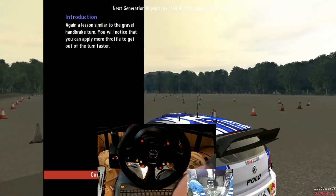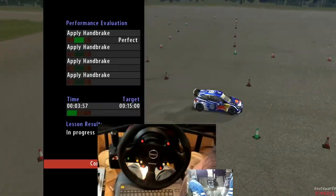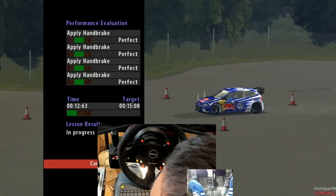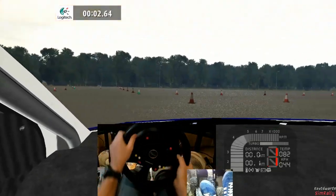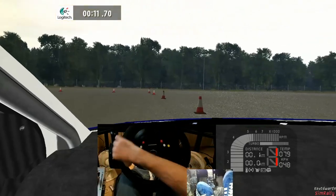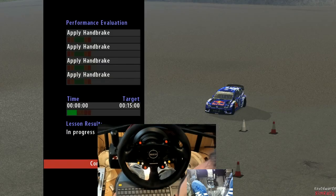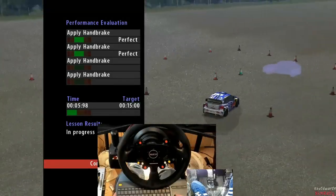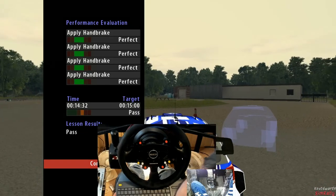In this lesson, similar to the gravel handbrake turn, you will notice that you can apply more throttle to get out of the turn faster. Aim to enter the first hairpin around 60, before the corner turn hard into it and give the handbrake a quick pull. You really need to get the feel for this technique to make it work for you. Still got it, still got it - cool, good stuff!